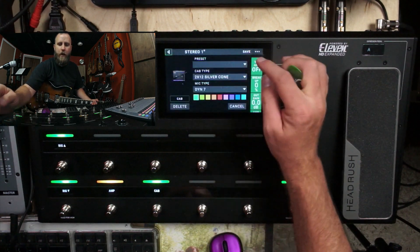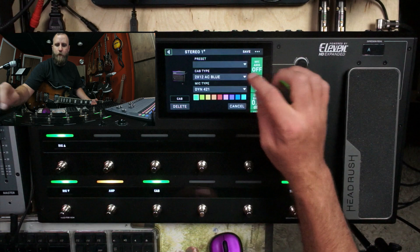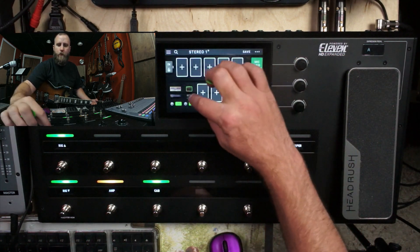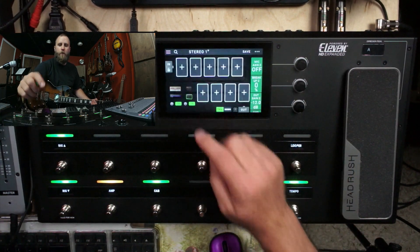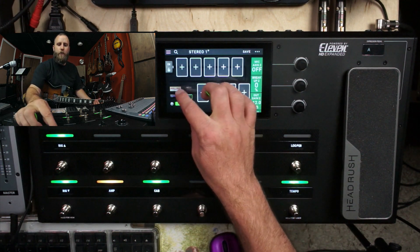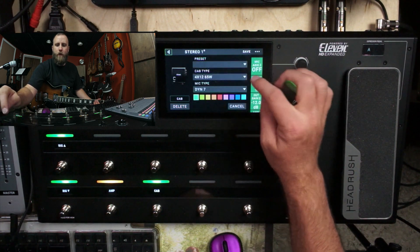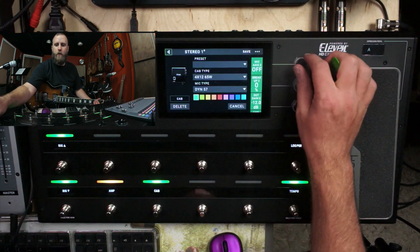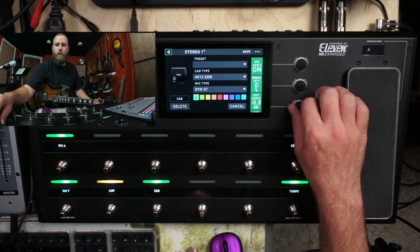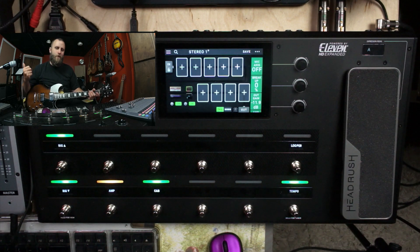Let's do the same thing with our cab. Let's make one cab be like an AC Blue with an MD421 off-axis. Let's turn down the output of one of them so we're going to hear the AC Blue on the left. Then let's change to a 4x12 on the right with an SM57 on-axis, turn the gain back up, and turn down the AC Blue so we're just hearing the 4x12 on the right side.